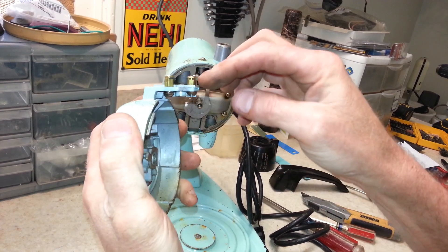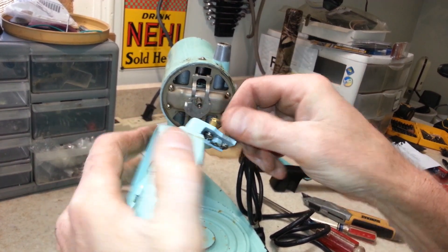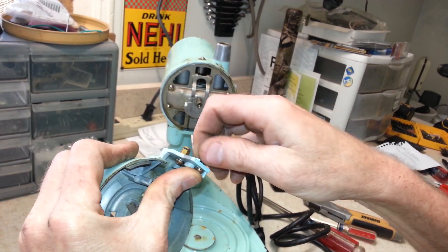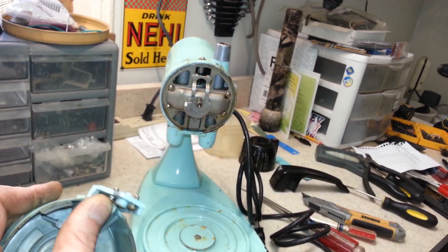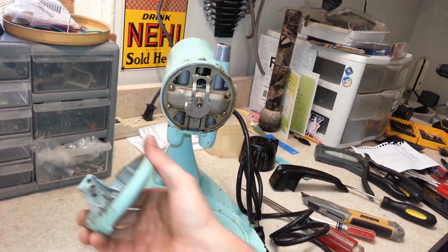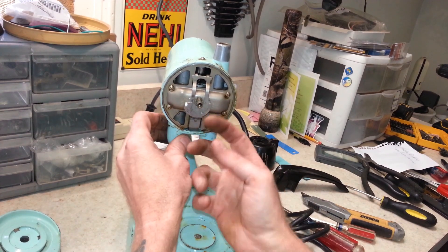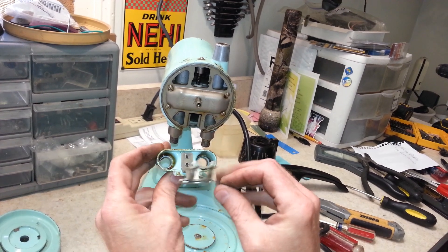You can see the standoffs right here that were molded into the handle just broke right off. But I do have another handle, so I'll be able to replace this one and give it a good handle again. Let's get those standoffs out and take a look.